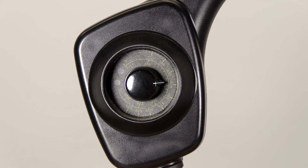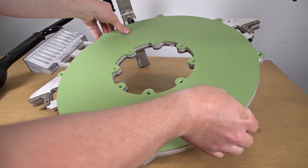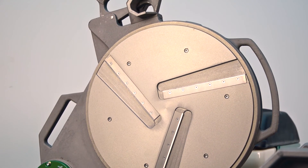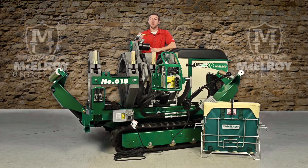Our heaters are equipped with accurate temperature control. They have Teflon-coated butt plates, which are replaceable, meaning you don't have to purchase a brand new heater if your butt plates get damaged. The facer is hydraulically powered and has multiple blades on each side that are balanced for consistent facing. This pivoting facer can also be removed, making in-ditch fusions a breeze.